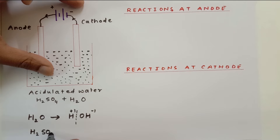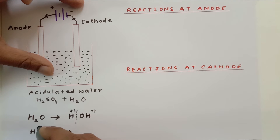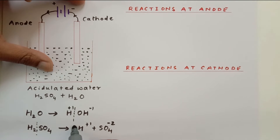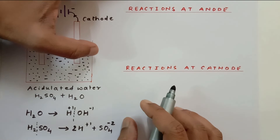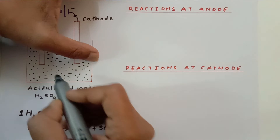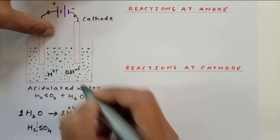H₂SO₄ can also be written in ionic form. When you add acids into water, the acid breaks down: H₂SO₄ gives two H⁺ ions and one SO₄²⁻ ion. Similarly, one water molecule breaks up into one H⁺ ion and one OH⁻ ion when you pass electric current. So inside the water we now have H⁺ and OH⁻ ions as well as the sulfate ions.